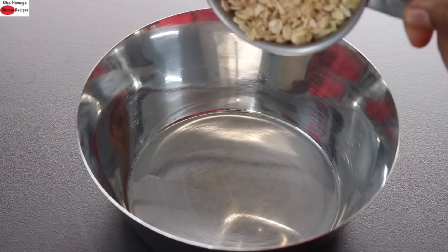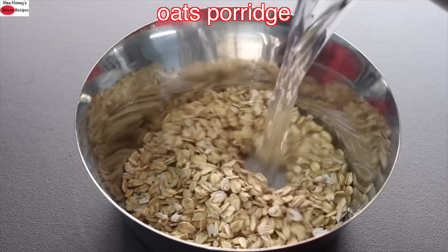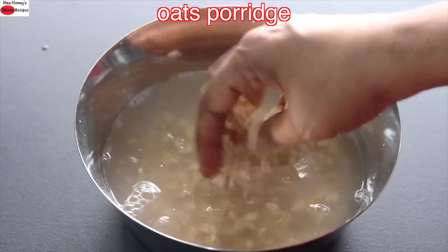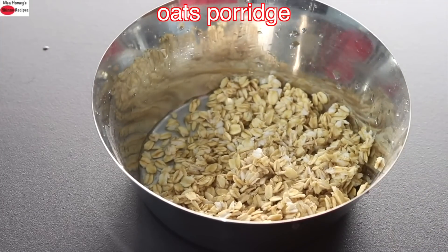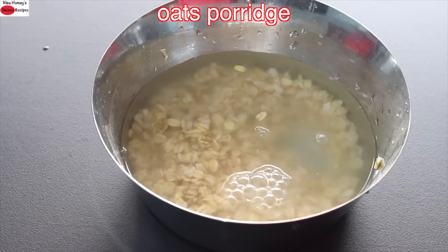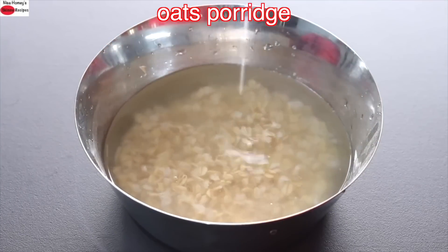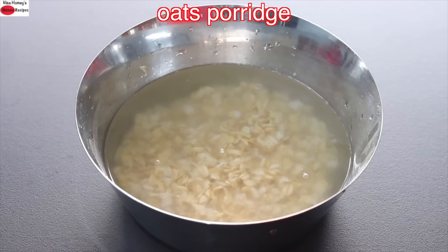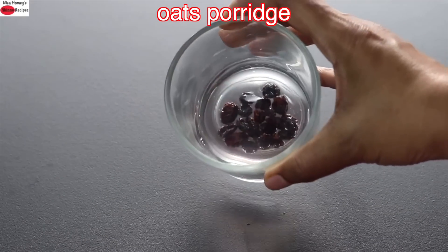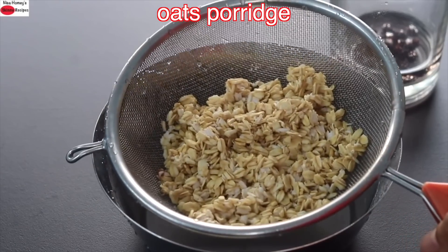I'm adding in half cup old-fashioned rolled oats with some water and I'm going to wash and rinse it a couple of times. Once rinsed, add in some more water and allow it to soak for about 10 to 15 minutes. After 15 minutes the oats are nicely soaked, so I'm going to wash and rinse them again and keep on a strainer. I'm also using a tablespoon of soaked black raisins in this recipe.